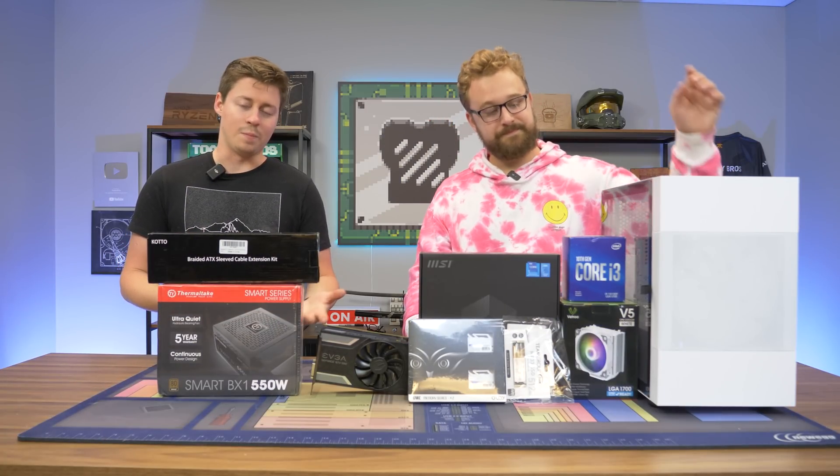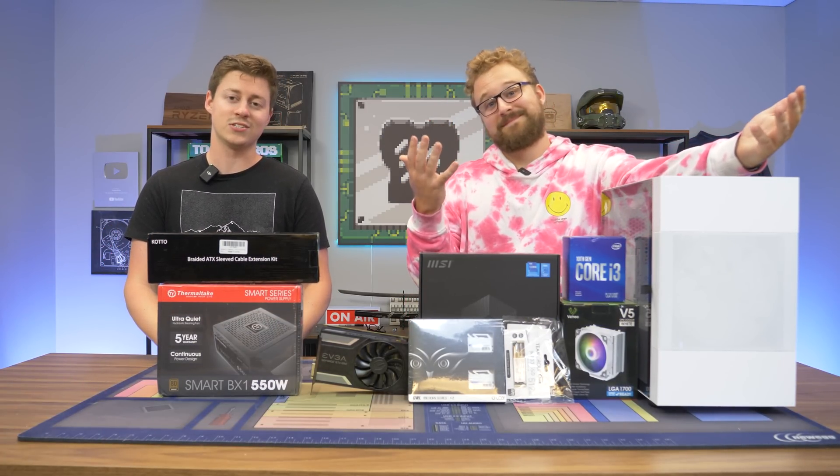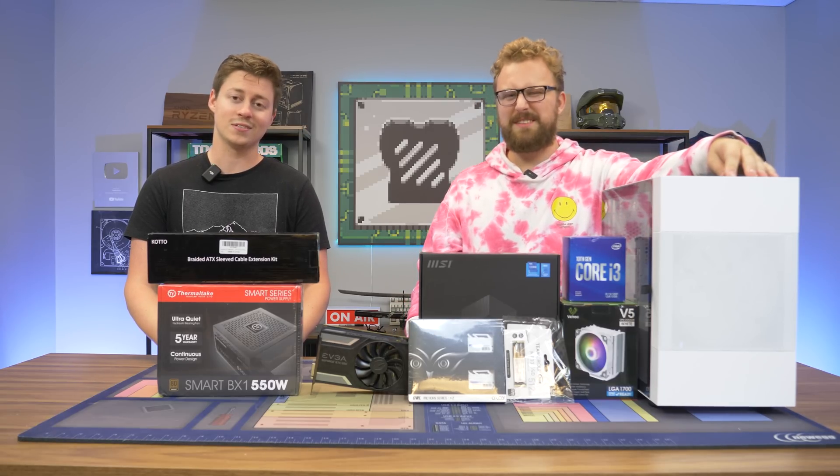In this video, we're basically just going to go over the parts, then build the PC, and then throw it on our benchmark station and try out some of the latest and greatest games. So let's go ahead and talk about the parts.